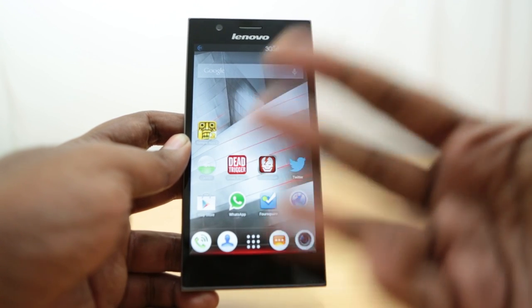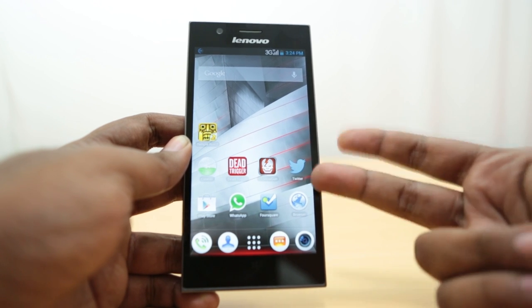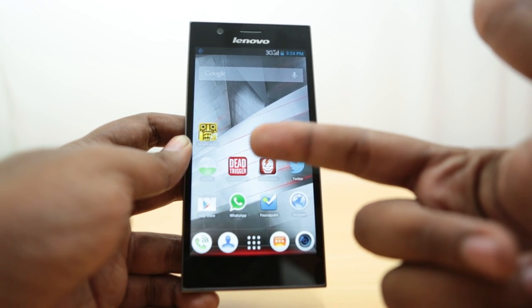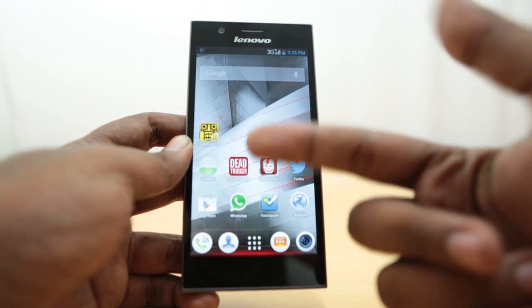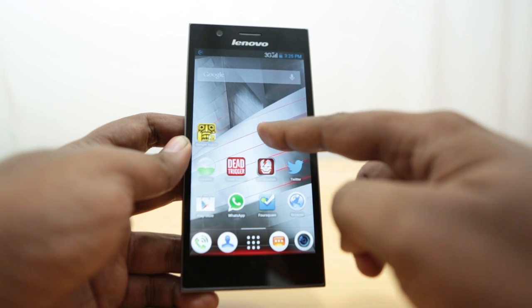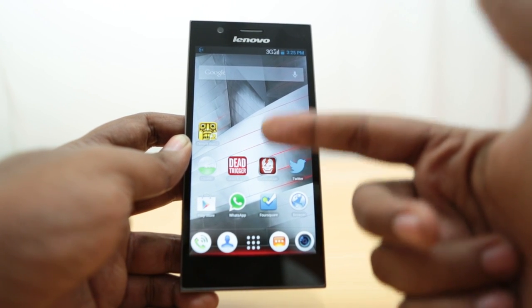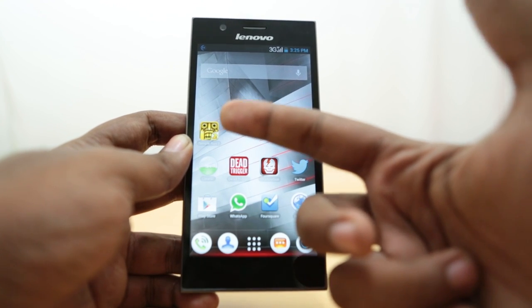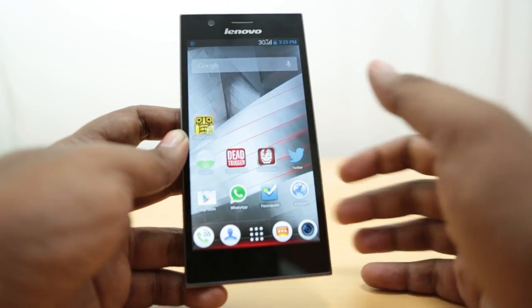We've already seen two games and now we know the hardware. We're going to show you two more games: Dead Trigger, made with the Unity engine — a zombie apocalypse game — and Temple Run 2, also a Unity engine game. Let's start with Dead Trigger.